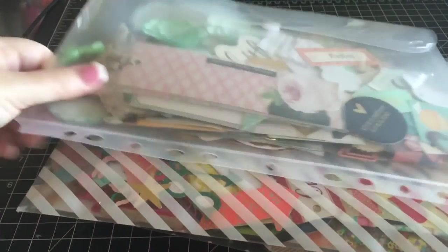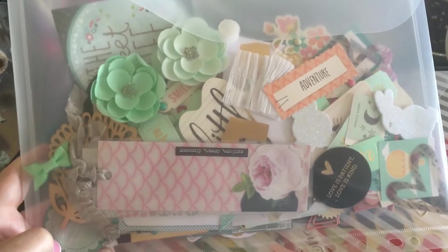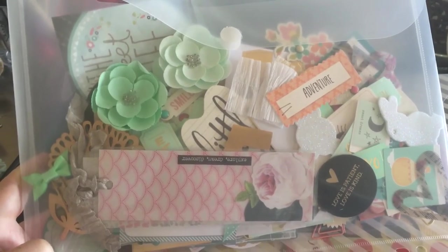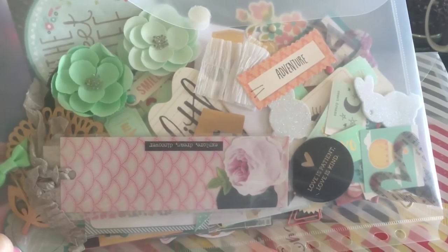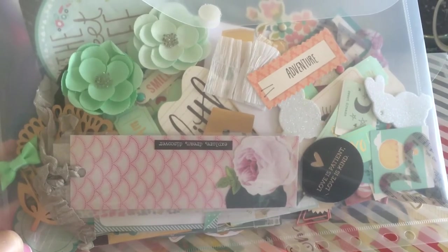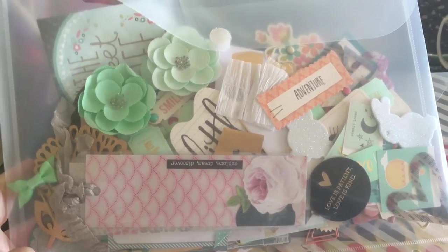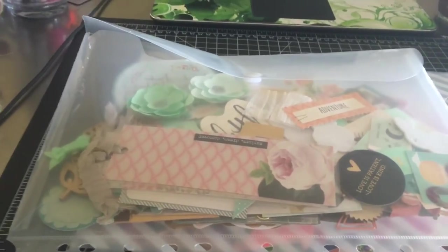This one also has a little bit of Maggie Holmes, a little bit of Case of Craft — some gold, once again. It's more cutesy; it's got bunnies. Very similar sort of color palette.